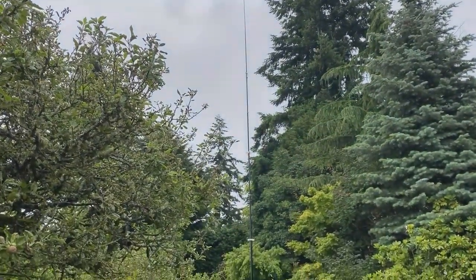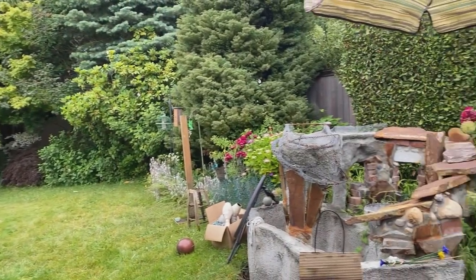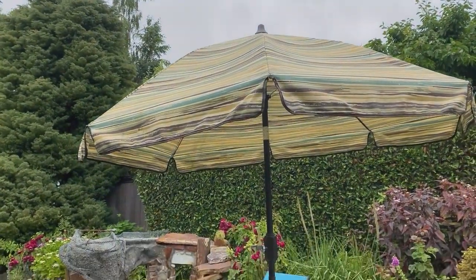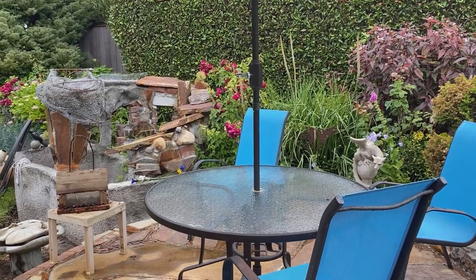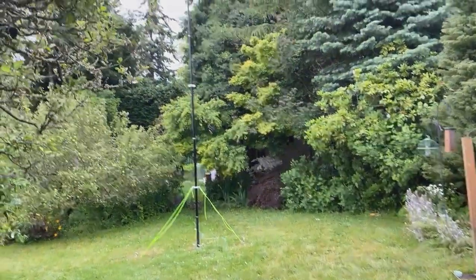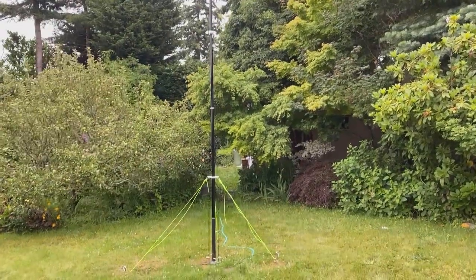It goes all the way up here, and normally what I do is hook up the coax and then sit at this wonderful little table here with a nice sunshade. All of my FT8 contacts have been made sitting at this table, but since it's threatening to rain and I want to actually operate Field Day, I have made some compromises.